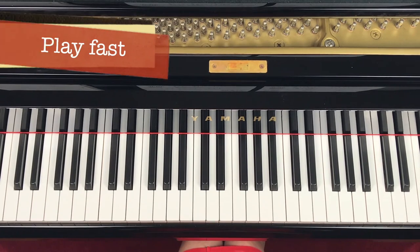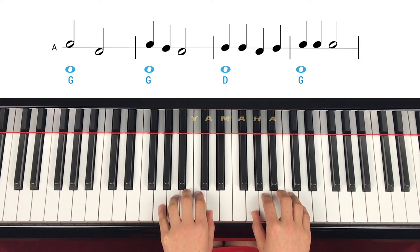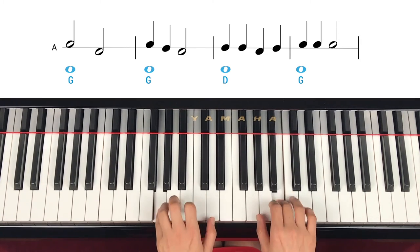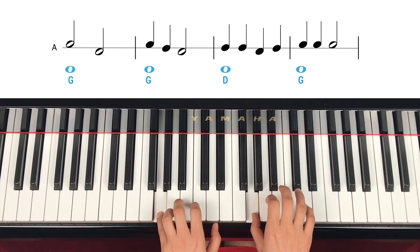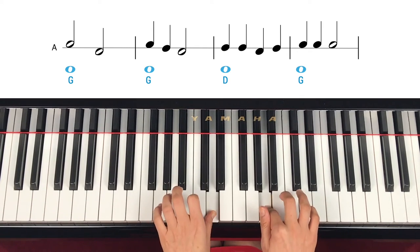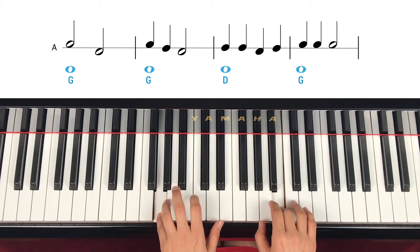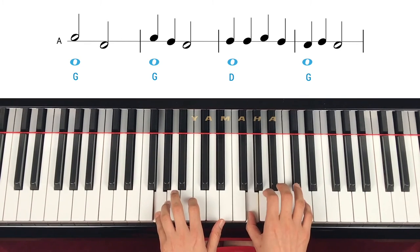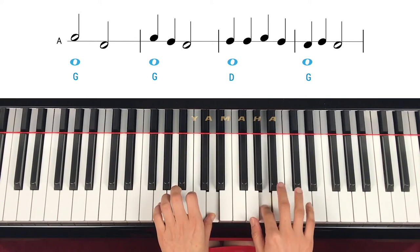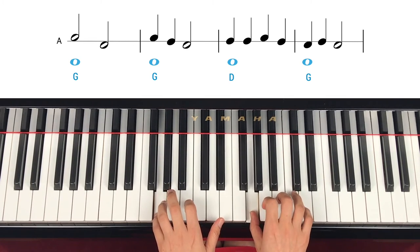You may need to practice at least 10 times to be comfortable. Now let's play it a little fast. One, two, three, four. Second line. One, two. One, two.